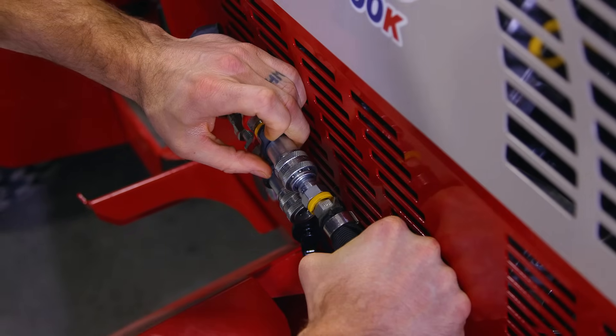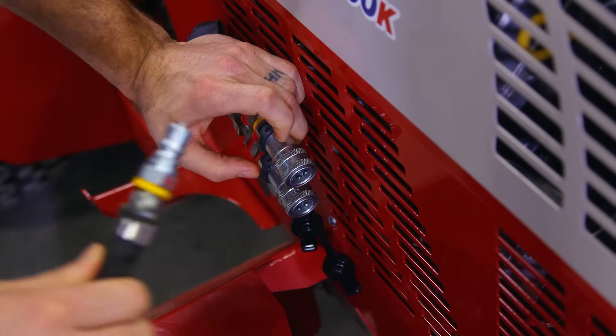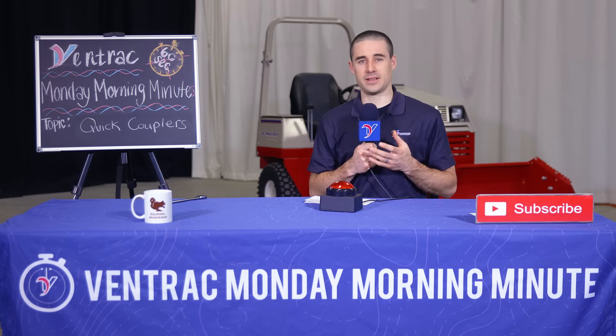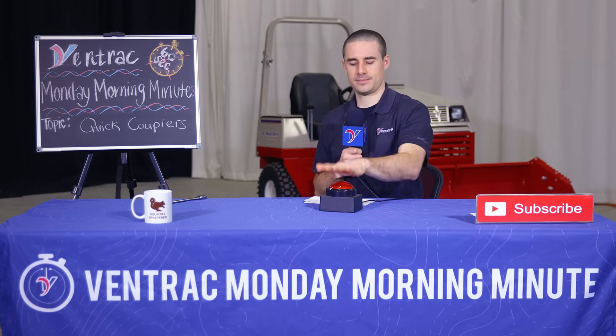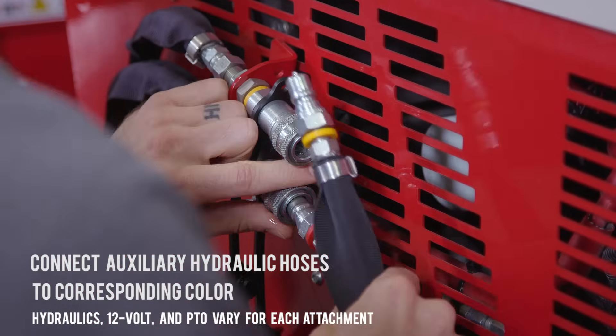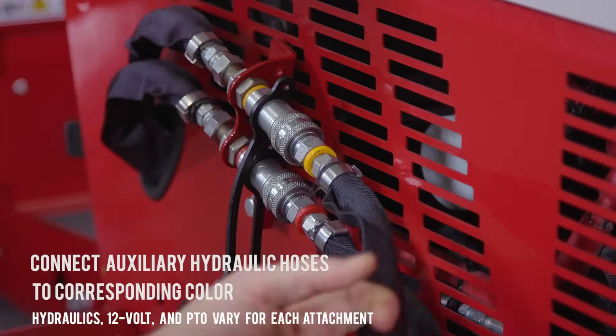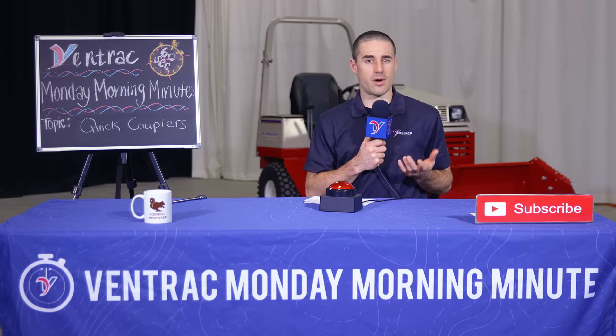Now let's talk about today's topic: hydraulic quick couplers. Sometimes they're really difficult or even impossible to connect. We're going to talk about why that happens and what you can do to avoid it, and fix it if it does happen to you. Most of our attachments have auxiliary hydraulic controls. The attachments connect to the tractor using two hydraulics, sometimes four, and occasionally those can seize up and be hard to connect.